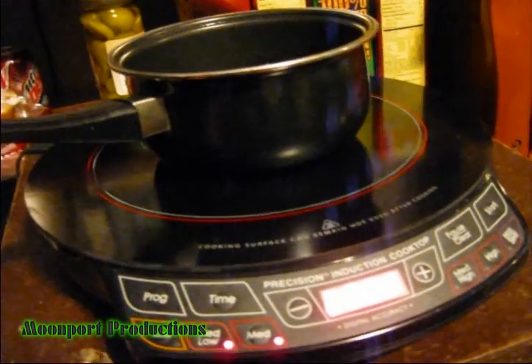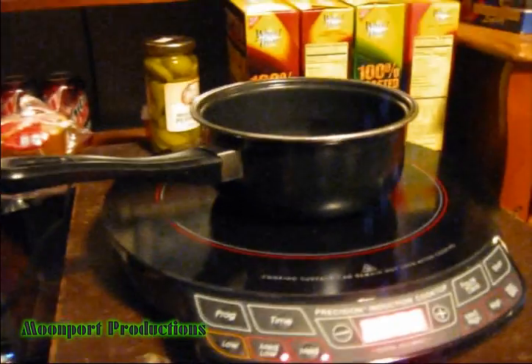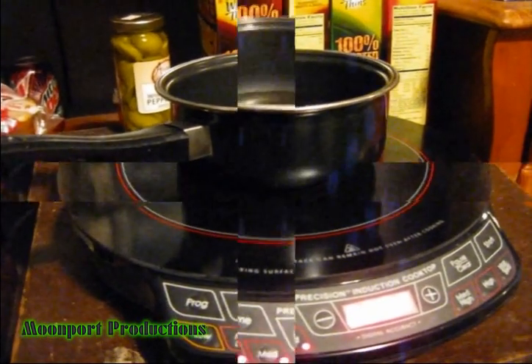It's one of the most efficient cookers ever invented. As a matter of fact, once you use an induction cooker, you will probably never go back to gas or electric. We'll be right back with that little demo once it boils.